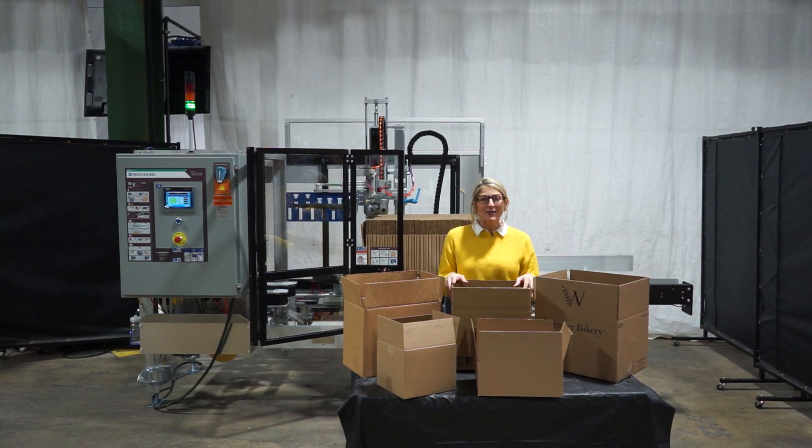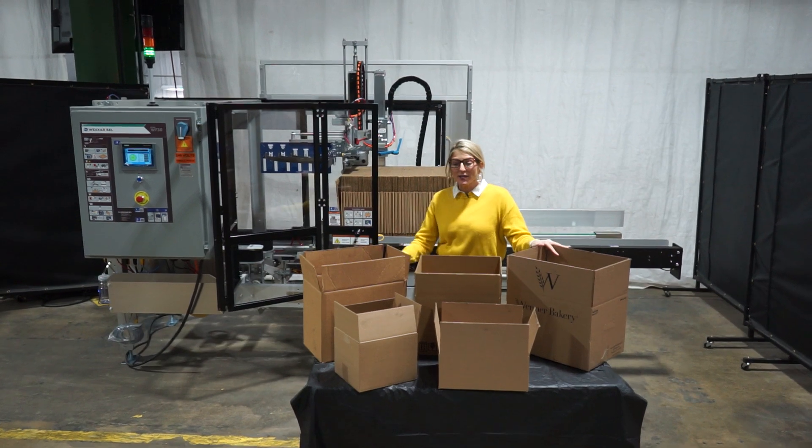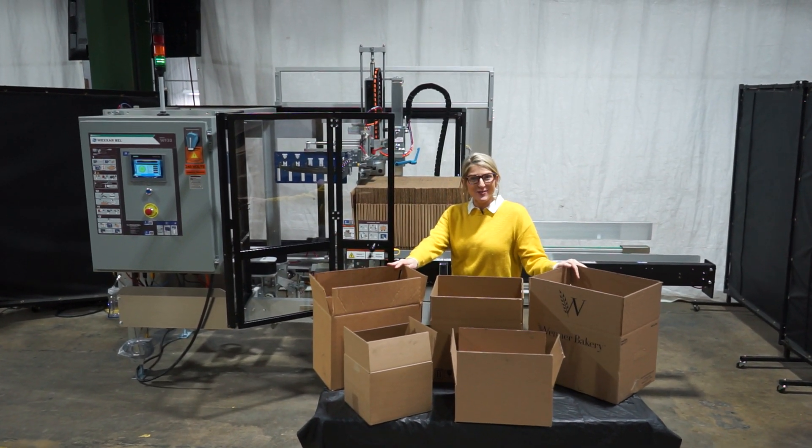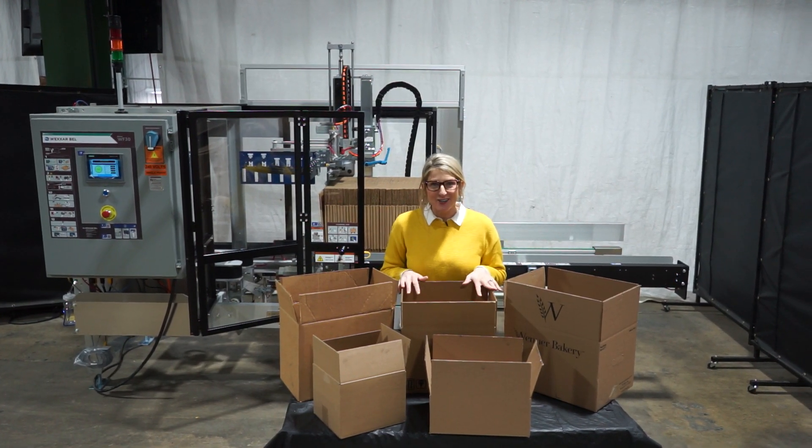The voltage is currently set to single phase 240 volts. Case directors like these are capable of running a wide variety of case sizes, such as the ones you see here. Today we'll be running this case at a rate of 10,000 cases per single shift.